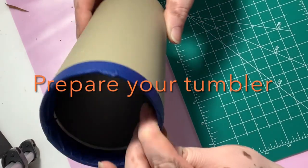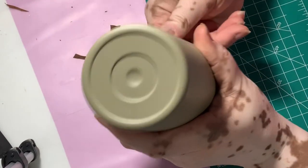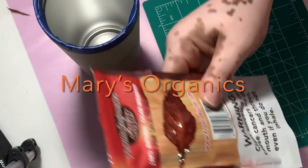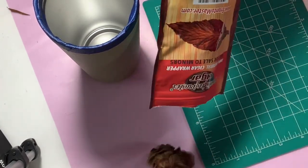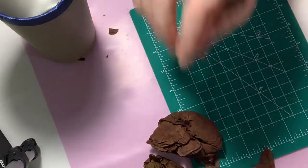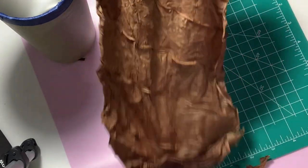As you can see, I've already taped off using blue tape around the top of my tumbler. I use the standard Ozark brand from Walmart. This one is 16 ounces. Once the cup was ready, I went ahead and opened my tobacco leaf. This is a single pack with a leaf from a local organic tobacco shop. It's important to leave it sealed until you're ready to work with it, or the tobacco leaf will dry out.